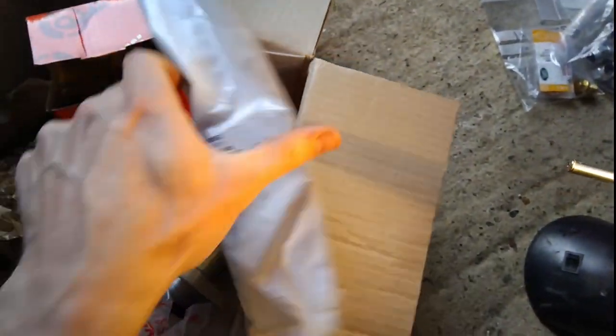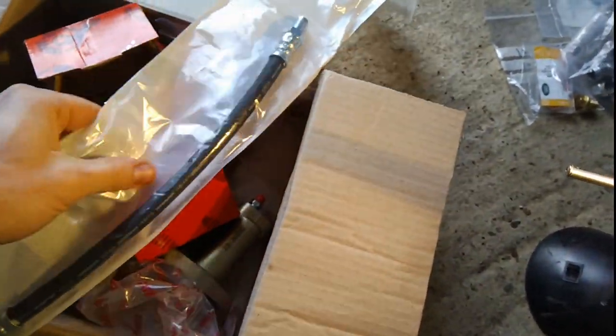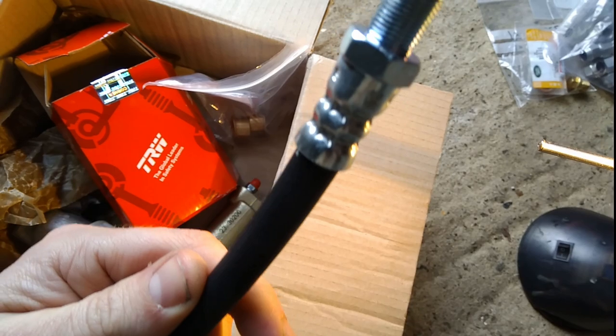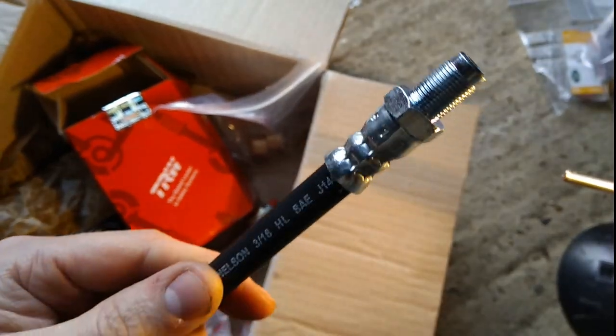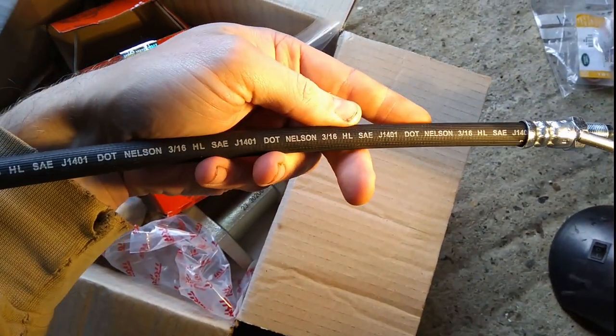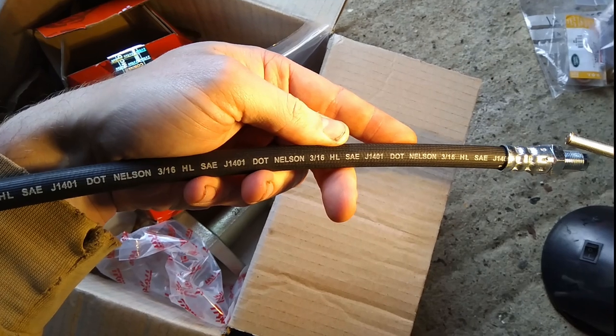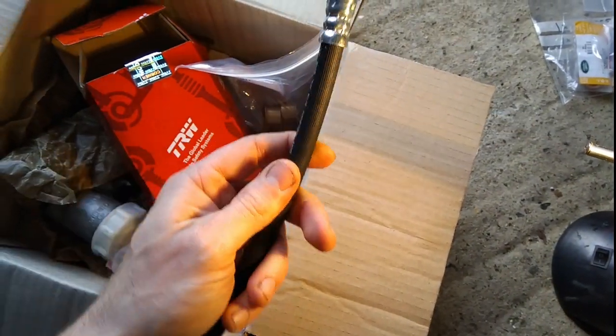While I'm in there I might as well change the clutch hose for another one. This one seems like quite a good quality part — it's crimped, quite solid, and it's actually got stuff stamped on it. I don't know if Nelson is a brand or something else, but it feels like a quality part.